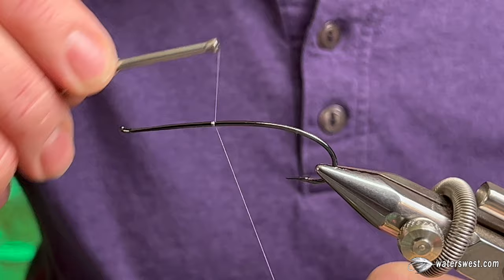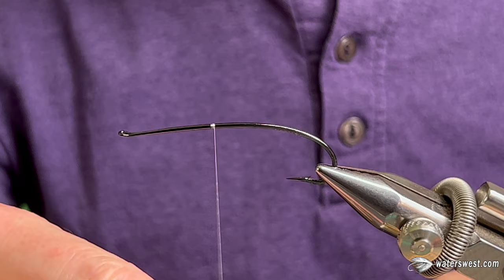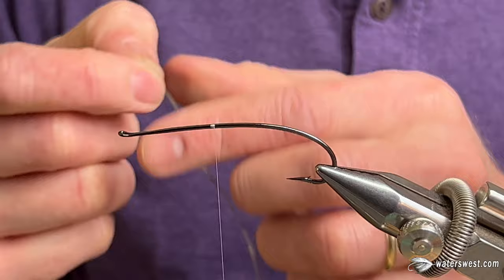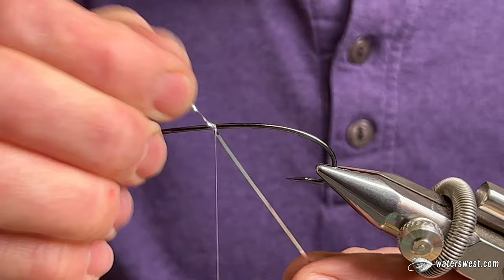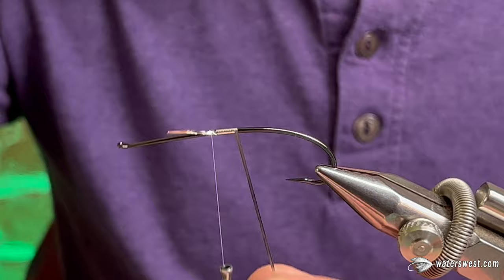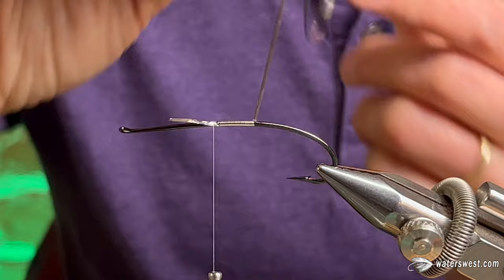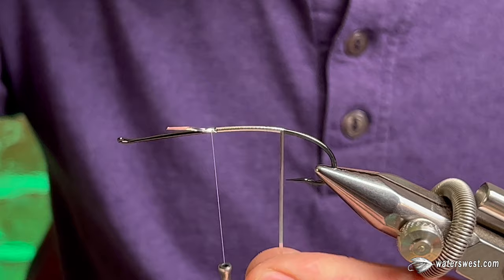We're starting out with white thread because the rear half that we're going to be working on is going to be bright, and we want to be able to keep it that way. I'm also going to tie in some flat silver tinsel and wrap an underbody so that when this fly is wet, the silver tinsel shines up through the dubbed body and keeps it bright. This will also create a tag.